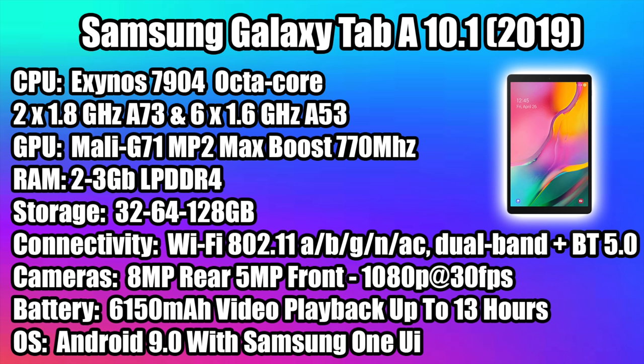It also has Bluetooth 5.0 so we can transfer files, connect controllers, keyboards, or even speakers. There's an 8 megapixel rear camera and a 5 megapixel front camera — both shoot 1080p at 30fps. The 6,150 milliamp-hour battery claims up to 13 hours of video playback, so for gaming I'd estimate around 7 to 8 hours. Out of the box it's running Android 9.0 with Samsung One UI, but I've heard a rumor it will get the Android 10 treatment.